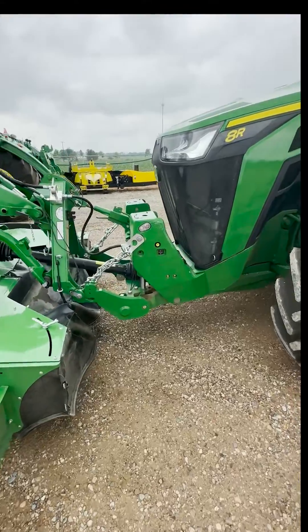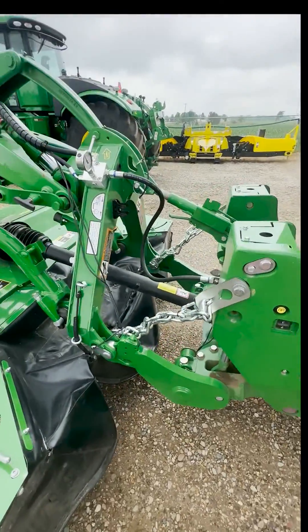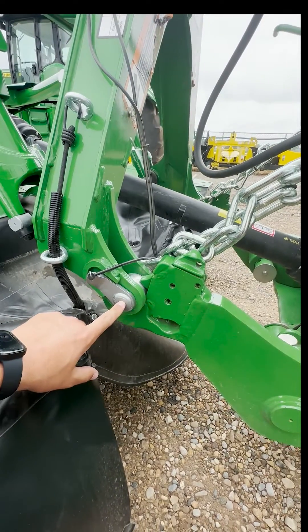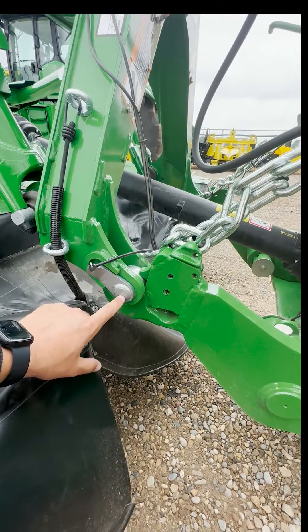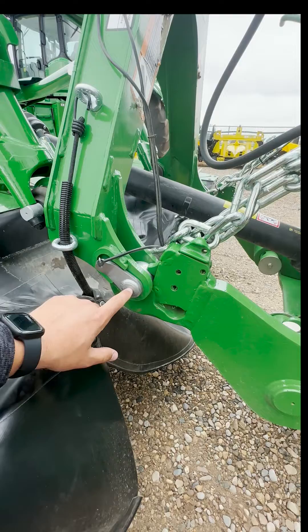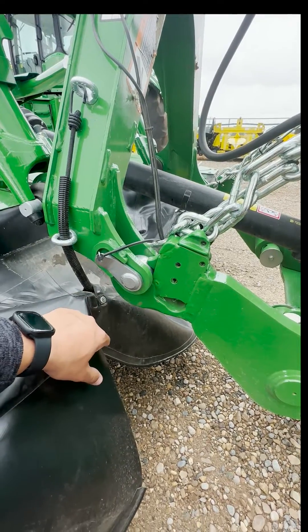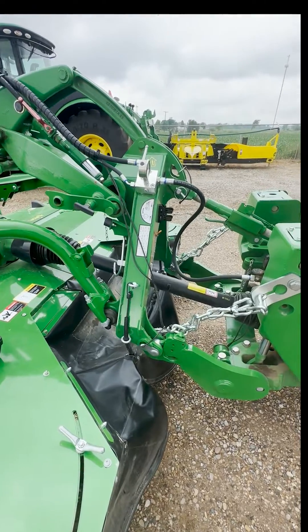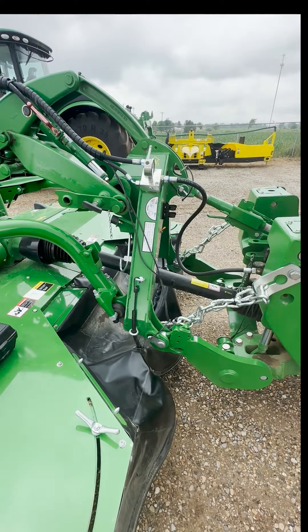So we'll start with the front here. This mower is connected to the front three-point hitch, and at this hitch pin on the front, we will want that to be 2 feet 5.5 inches from the ground, or 29.5 inches. Best to measure on a concrete surface or some other kind of hard surface.